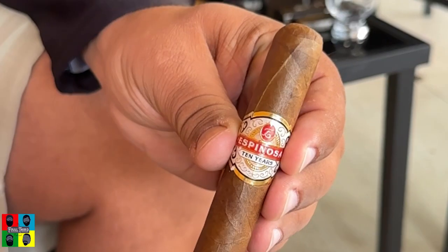We're going to be doing a little smoking, a little drinking — a quick review just to give you guys some insight into this stuff. Rob, why don't you tell us what we're doing? Today we're going to be smoking the Espinosa 10th Anniversary Cigar. It's a hybrid Habano wrapper with Nicaraguan binder and fillers.